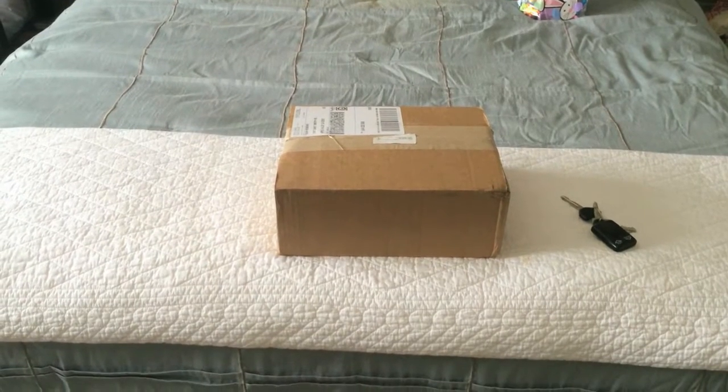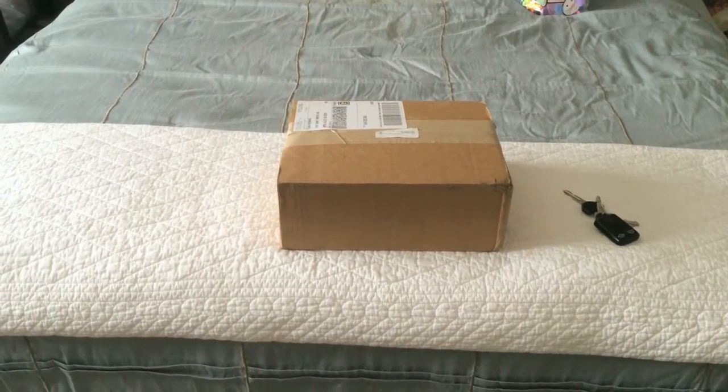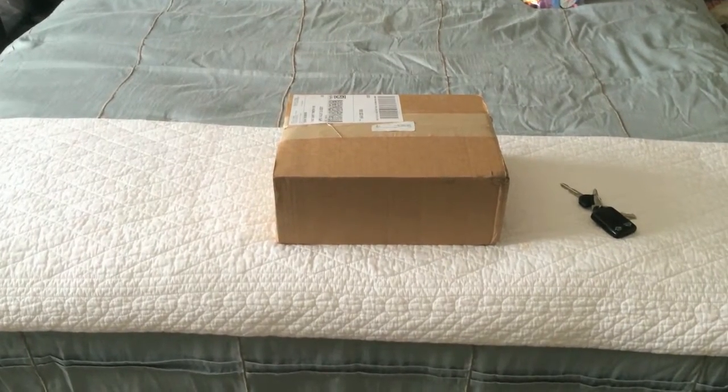I just received my Watt Team power meter and we're going to be doing an unboxing today, so we'll see what we got inside.